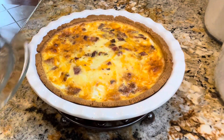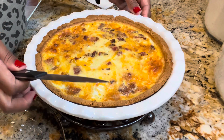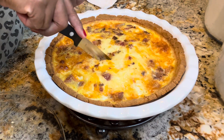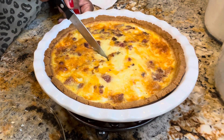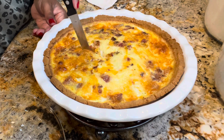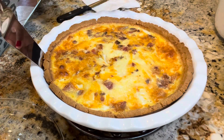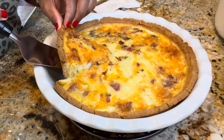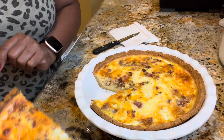I've got my delicious keto quiche here and I'm so excited to dive right in. I let it sit for about five minutes on the counter — I don't want to wait too long, I'm ready to dive in. It has my house smelling so amazing. Oh my goodness, look at that — it looks so good and it smells even better!